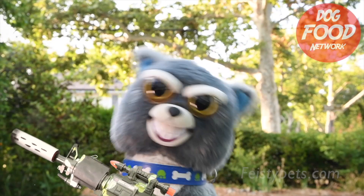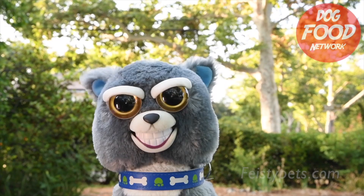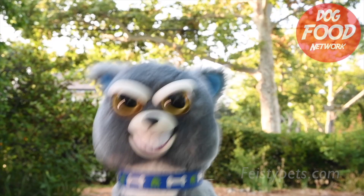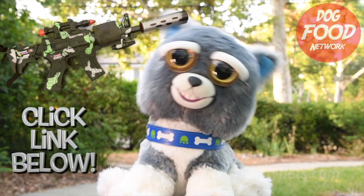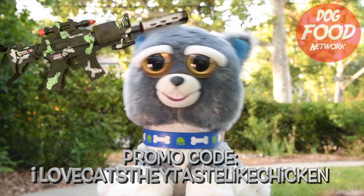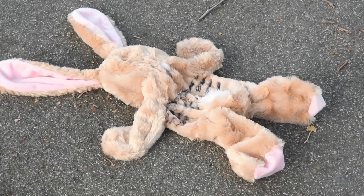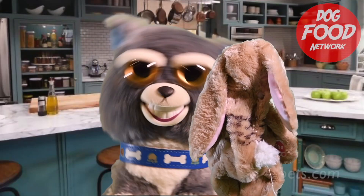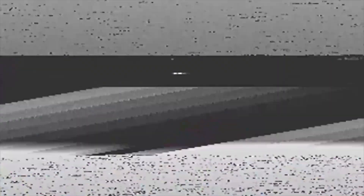Wow, the target is killed and cooked in one easy step — what a convenient and time-saving device! Click the link in the description below for your own cat rocket-propelled grenade launcher. Promo code: I love cats — they taste like chicken. Next time we'll teach you how to turn a car-flattened jackrabbit into a stinky chewy snack you can enjoy in your owner's closet for weeks. Live the feisty life!